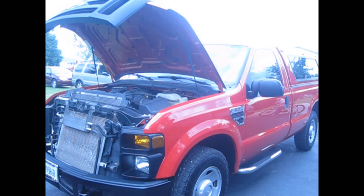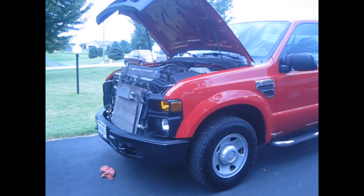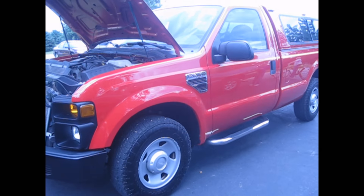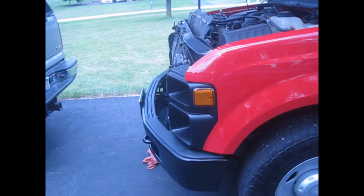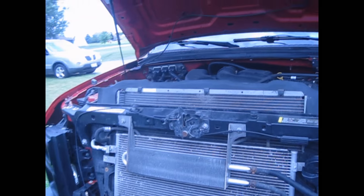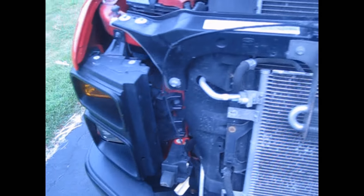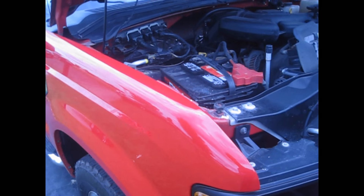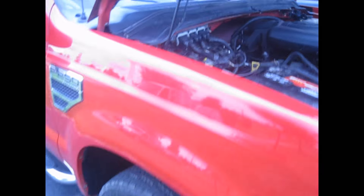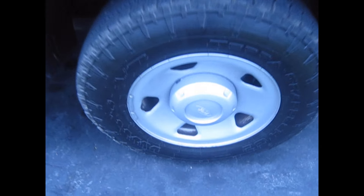Hey guys, it's Car Reviews. It's Josh here. Today I'm reviewing the 2008 Ford F250 XL. This is one of the work truck models — I think the trim lineup went XL, XLT, Lariat, and King Ranch. I'm not totally sure of all the trims, but XL is one of the lowest. It's a good work truck, with these 18-inch steel wheels with the covers over them.